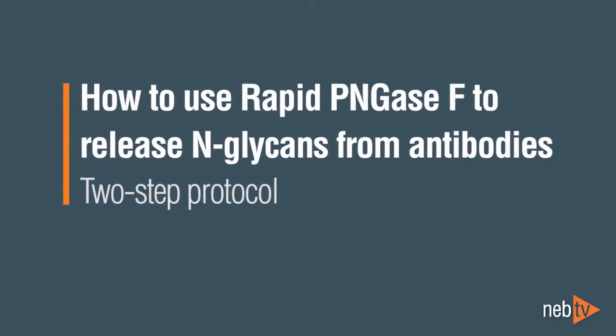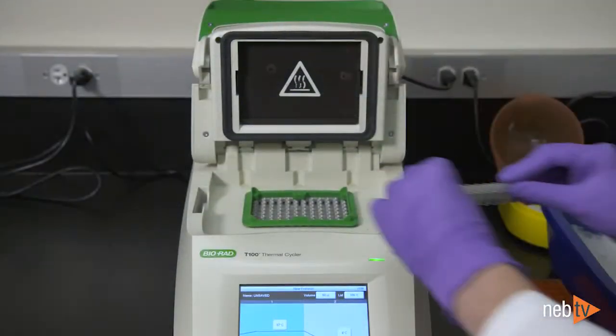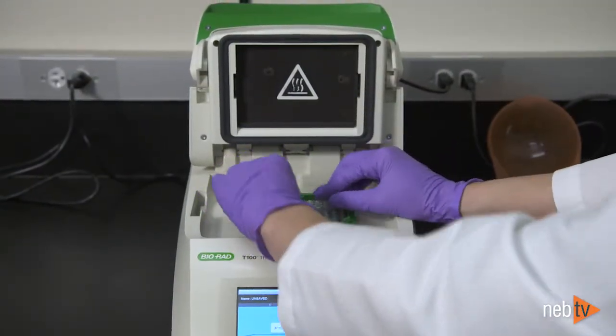The following deglycosylation protocol is recommended for use with New England Biolabs' Rapid PNGase F. Note that either heat blocks, as shown in this video, or a thermocycler may be used with this protocol.